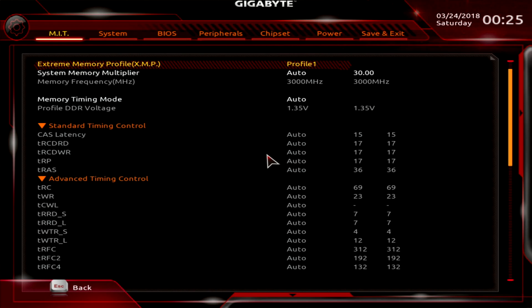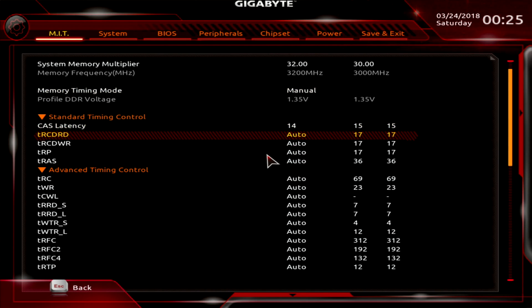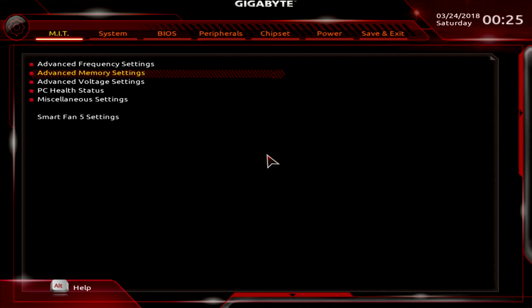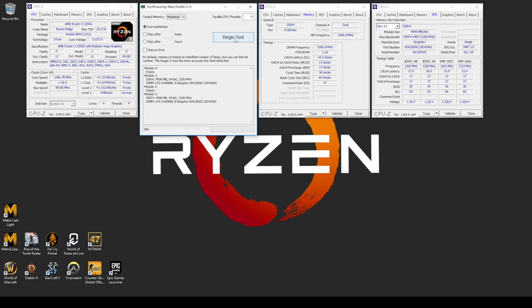Step 1: go into the BIOS and under the memory option raise the multiplier to 32, timings on manual. Save and exit. Now it's super simple — open MemTest64 and click Begin Test. Let it run overnight. If the test is still running without errors, move to step 2. Otherwise, you can raise the CAS latency from 14 to 15 or higher, or, as a last resort, go back to the XMP profile.